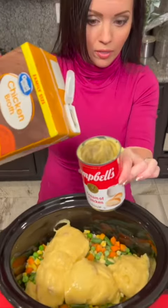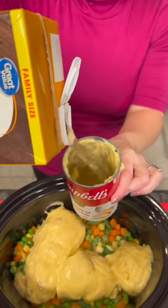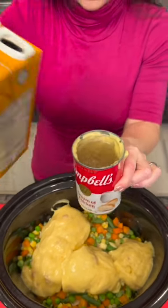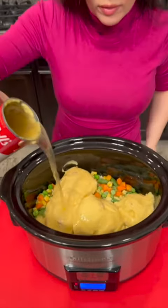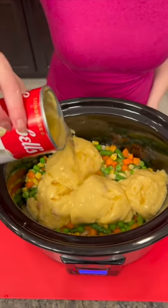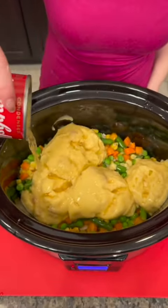Now we're gonna take one of those cans and fill it with some chicken broth, and add that liquid to our mixture. You could use milk if you prefer — that's another option — but I've just opted for the chicken broth. Now we're gonna add some spices.